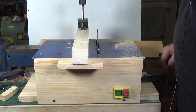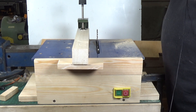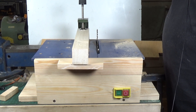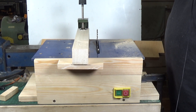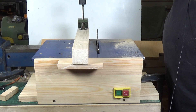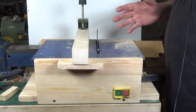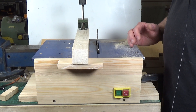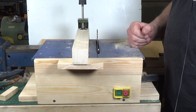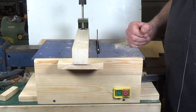Absolutely no problem with the plywood whatsoever. I'm very impressed with this. Bearing in mind this is a 775 DC motor from Banggood which costs about eight pounds, running on 36 volts which is well within its capability, it handled everything I threw at it. I'd conclude this has been a successful build. This will be very useful - I have a small bench saw but it only has about a 12 mm depth of cut, so this has a much deeper depth of cut and will be much more useful. That's yet another use for the amazing Banggood 775 DC motor. I'll put links in the description for all the parts. Thanks very much for watching. Cheers.